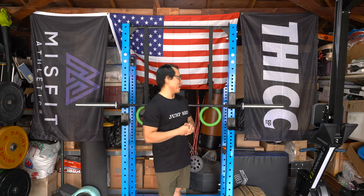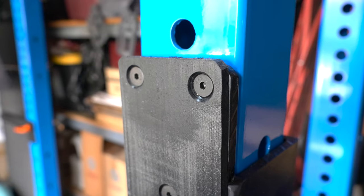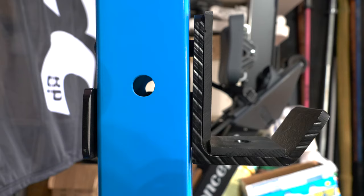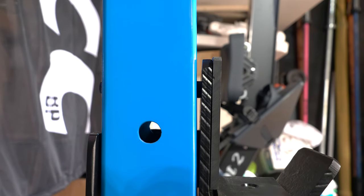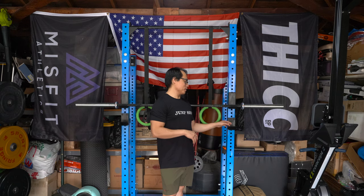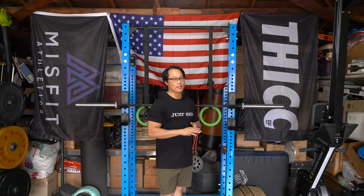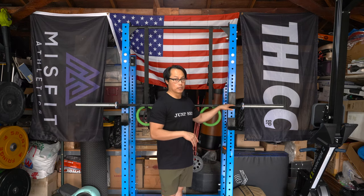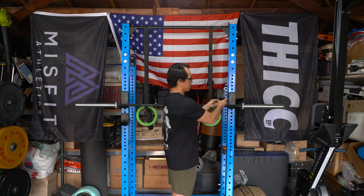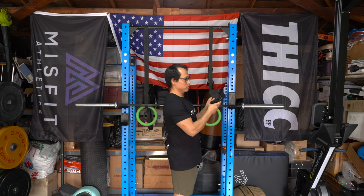Moving on to things I don't like — and there aren't a ton — the biggest one is the J-hooks. You might be wondering why I'm using the Rogue ones alongside the Raptor ones. It's mainly because the Rogue J-hooks just fit better. With the Raptor ones there's a lot of extra space, so a loaded bar will roll forward and get caught at the front of the J-hook. And the Raptor J-hooks are quite a bit shorter than the Rogue ones, so when racking the bar you can overshoot and hit the rack.